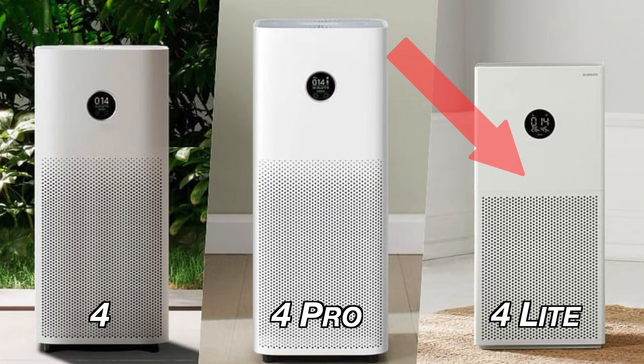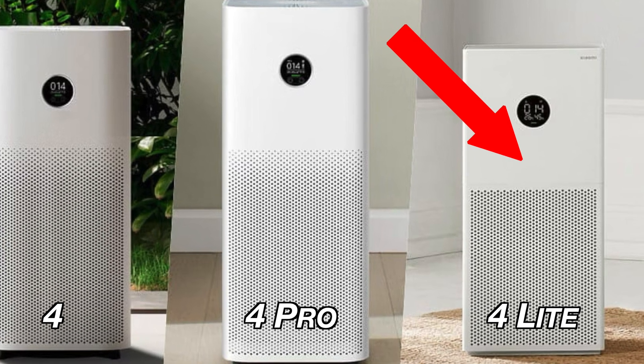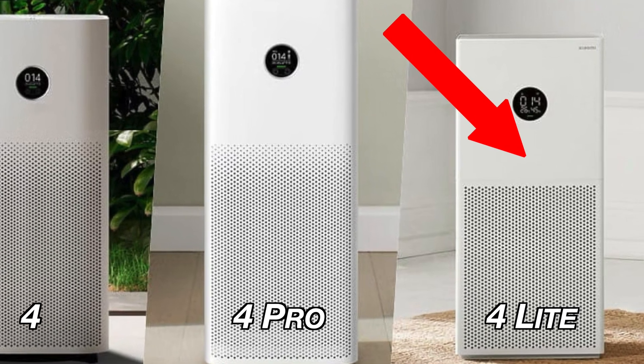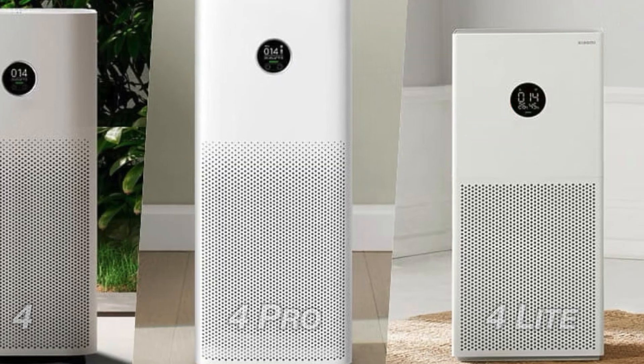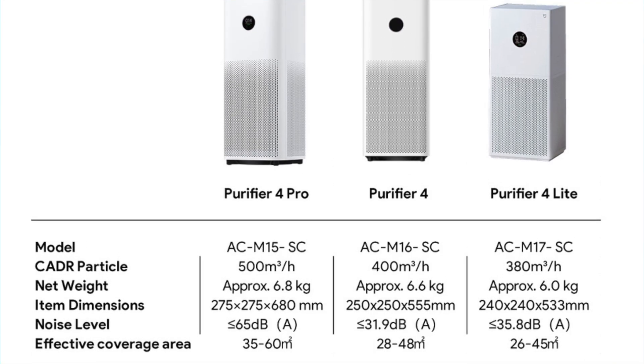I chose to buy the Xiaomi Smart Air Purifier 4 Lite because it fits my room size, and from now on I'll talk mainly about it. Please bear in mind that the same steps for the Home Assistant integration and the same features will be available for the other two models — the Xiaomi Smart Air Purifier 4 and 4 Pro. Remember, they're just more powerful. You can check the current price of all three models and their full specifications in the video description.